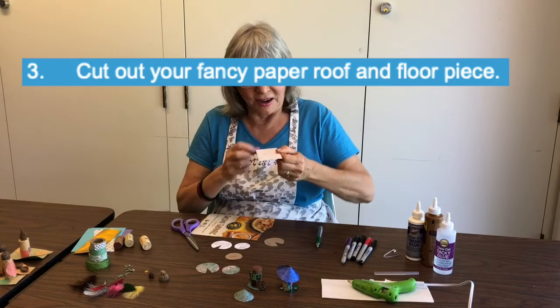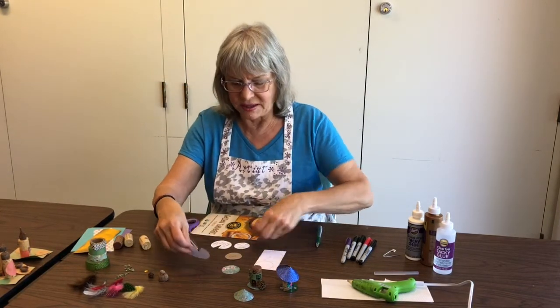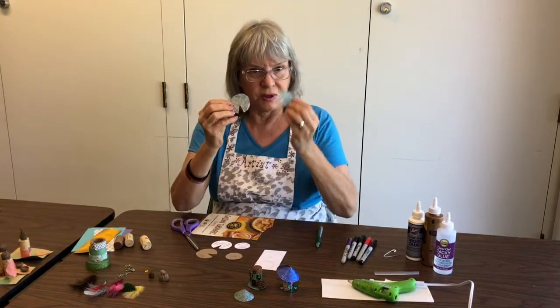Now that this is on, you cut all the way around. And when you're all done, you'll have a roof and you'll have a floor.